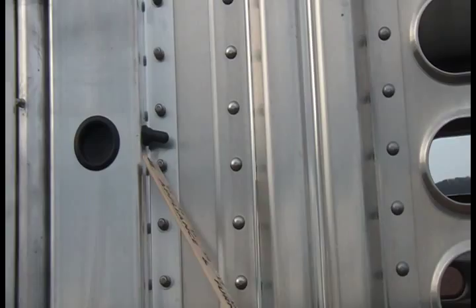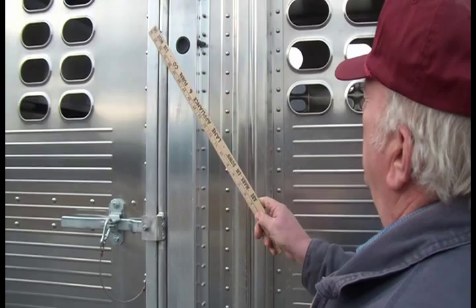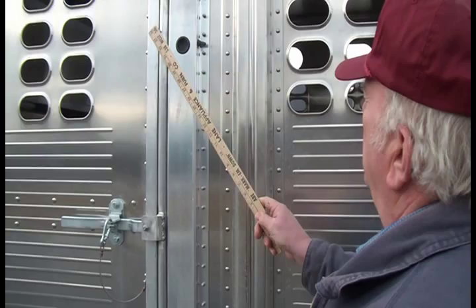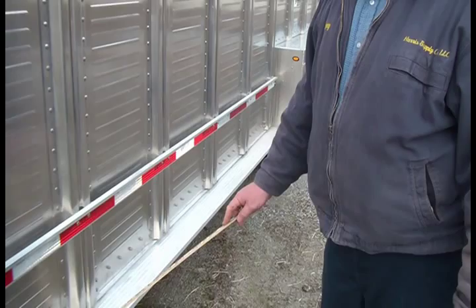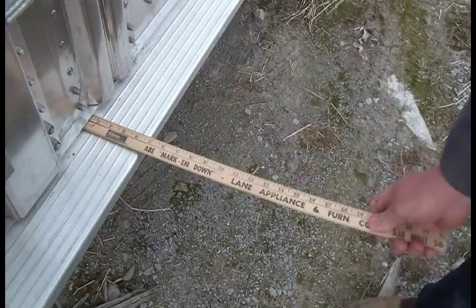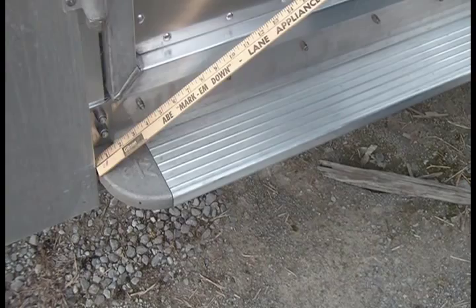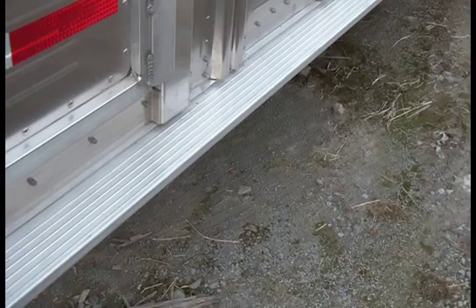There's a weatherproof switch on the side for your interior lights. On a 24-foot trailer there are two interior lights; on shorter ones, one. A rubber grommet pops out if the switch goes bad so you can replace it. On the Ranch Hand Series, walking boards are standard — they extrude four and a half inches, are ribbed so you won't fall off, and the corners are rounded so you won't catch your shin on a sharp edge.